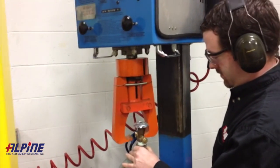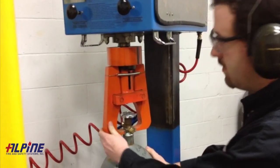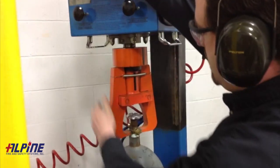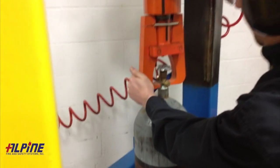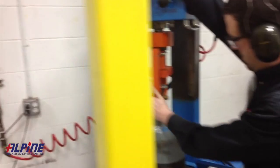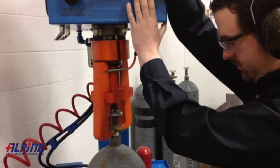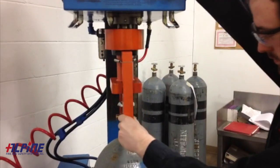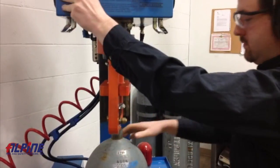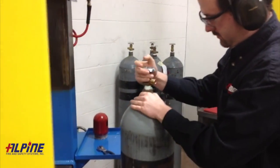The very first step when a cylinder comes in from a customer, if it's an industrial cylinder, is to check and make sure that it's empty. We don't want any pressure before we devalve it. If it's a tapered thread in a steel cylinder, we will use our devalving machine. Insert it, and again, double check to make sure that it's empty, then we will devalve it. A lot of them require a pretty high torque to valve and devalve.